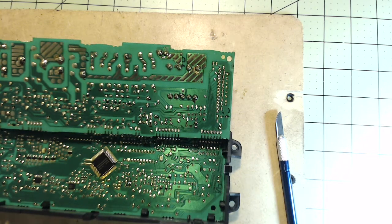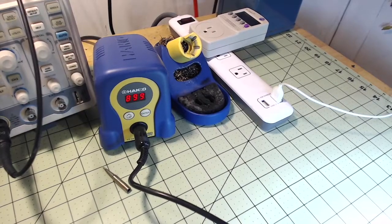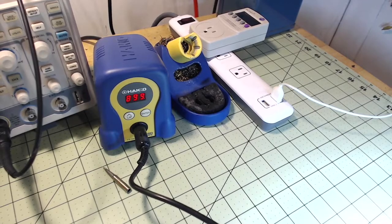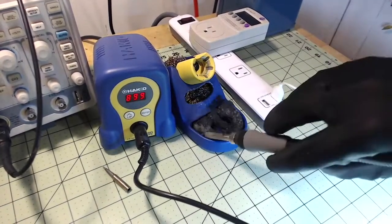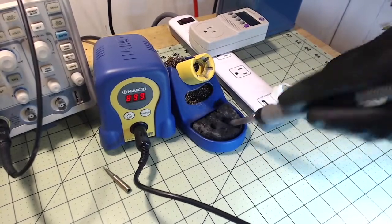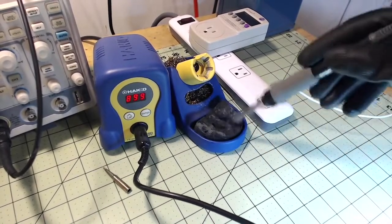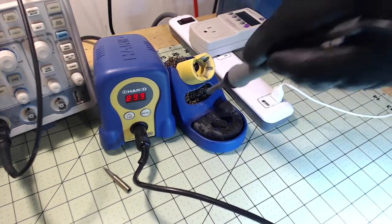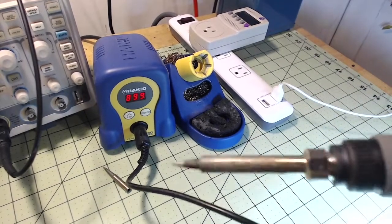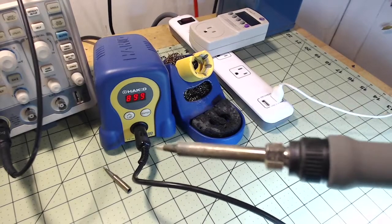I just started to do a quick video on soldering because I realized I really don't have one and I should. So first of all, this is my solder station I use on my bench. You don't have to have a solder station but it's real nice because you've got the steel wool to clean, and the pad you can wet down also to clean the tip and make it look nice and shiny, which always helps when you're soldering.